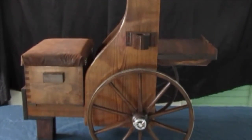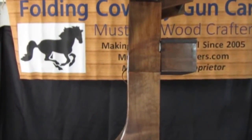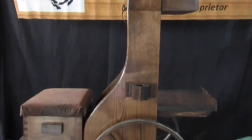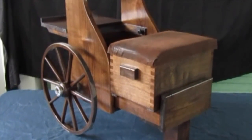We assemble all of the carts with alder wood, lumbered and milled right here in the USA. We use dominoes, pocket hole screws, and high grade wood glue to assemble all of our carts so they are built to last. We guarantee that with our lifetime warranty.